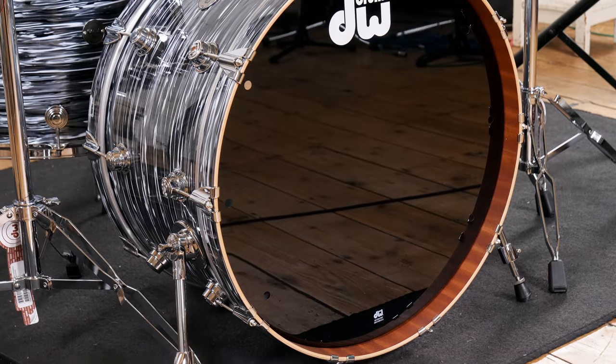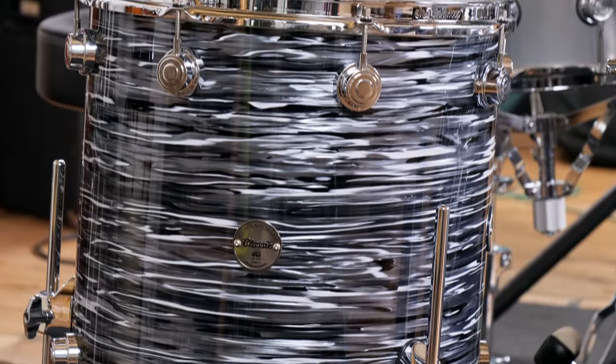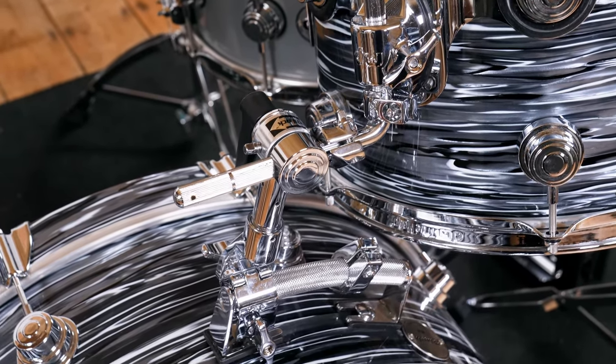Today's kit has a 24x14 inch bass drum, a 13x9 inch rack tom, and a 16x16 inch floor tom. It also features a bass drum rail mount for the tom, which is a bit of a vintage throwback, and is finished in black oyster foil.